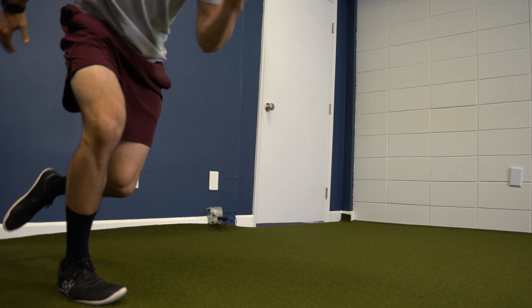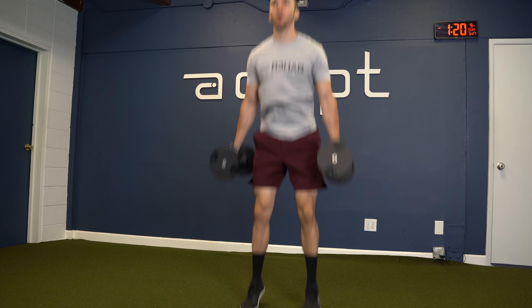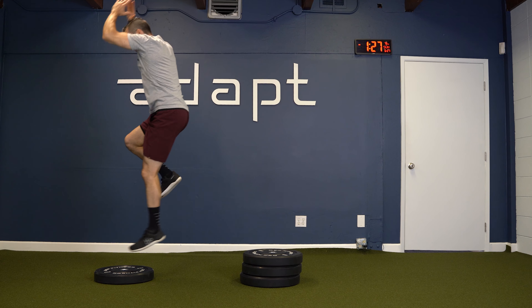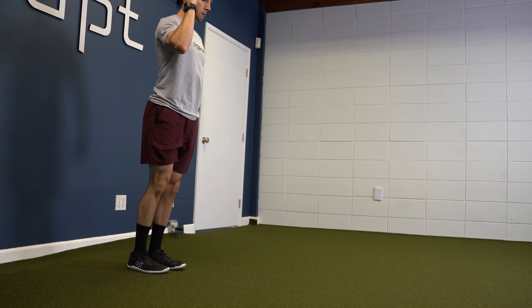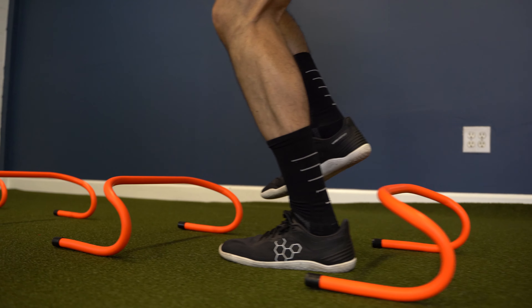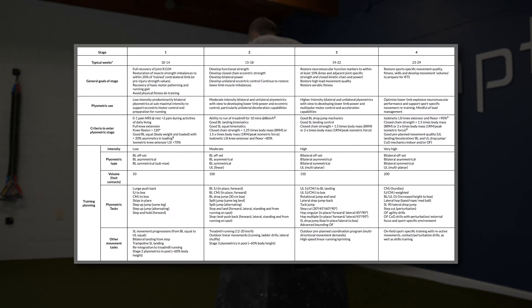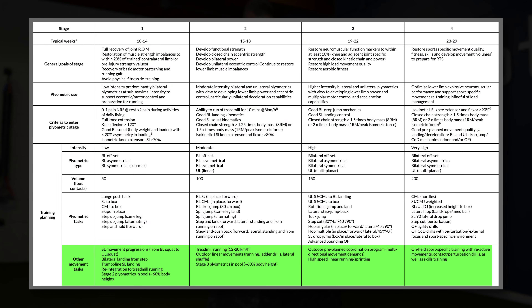These four stages of plyometric exercises can help serve as a guideline following ACL rehabilitation in order to safely return to sport. The authors provide a general framework for exercise progression based on the demands of the task as well as your capacity to tolerate these demands. Throughout the process, and in conjunction with these exercises, you should also place an emphasis on lower body strengthening, running, sprinting, on-field sport specific training, and other movement tasks, as outlined by the authors.